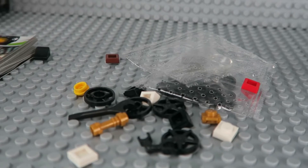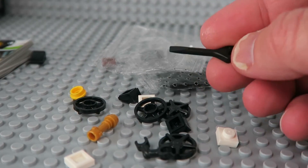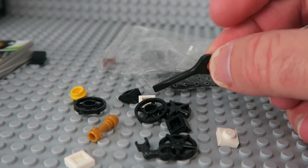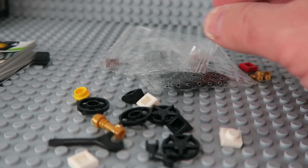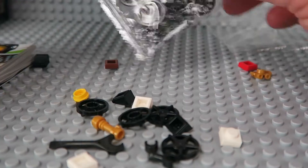So just some of the extra pieces here that come along with it. Pretty cool — you get this little tool that will pop the hubcaps on and off. The little minifigure can hold that tool as well, and it'll go in the wheel and pop those off. And of course you get the extra hubcaps.